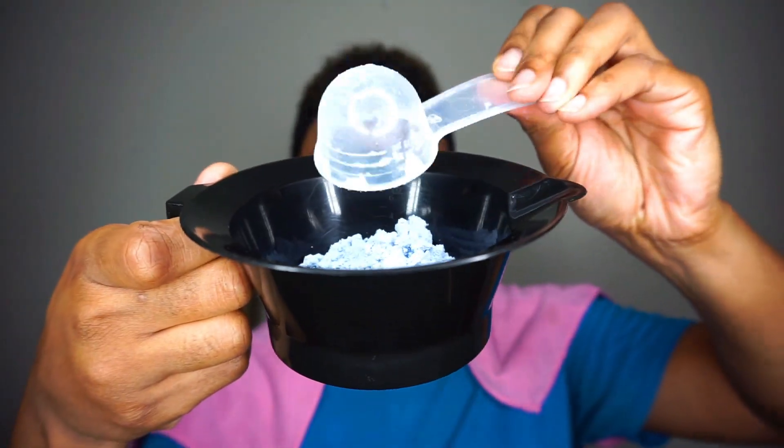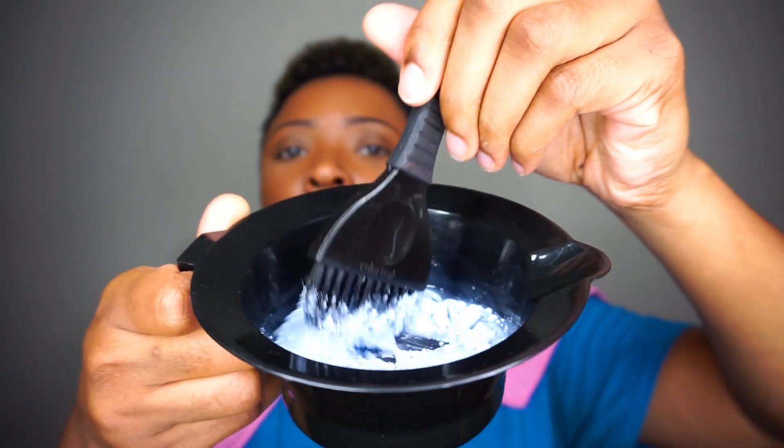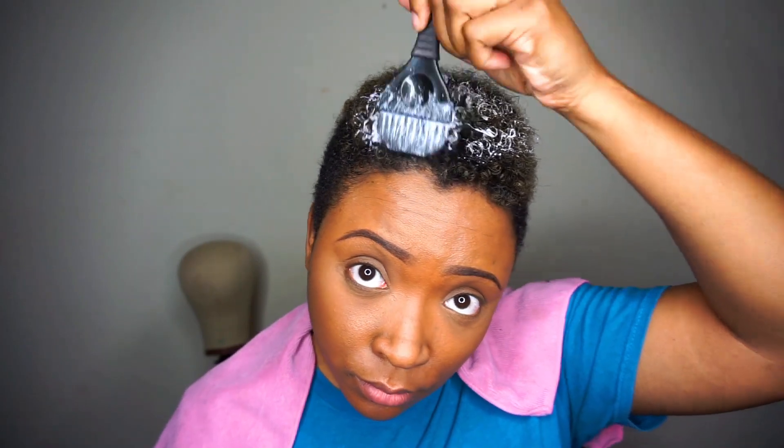Now I'm going to take my lightning powder with my 30 volume developer and I'm going to start placing that along the ends or the tips of my hair. I don't want the scalp or the roots to be light — I just want that green color, which is basically just on the tips of my hair, to be lifted out of there.